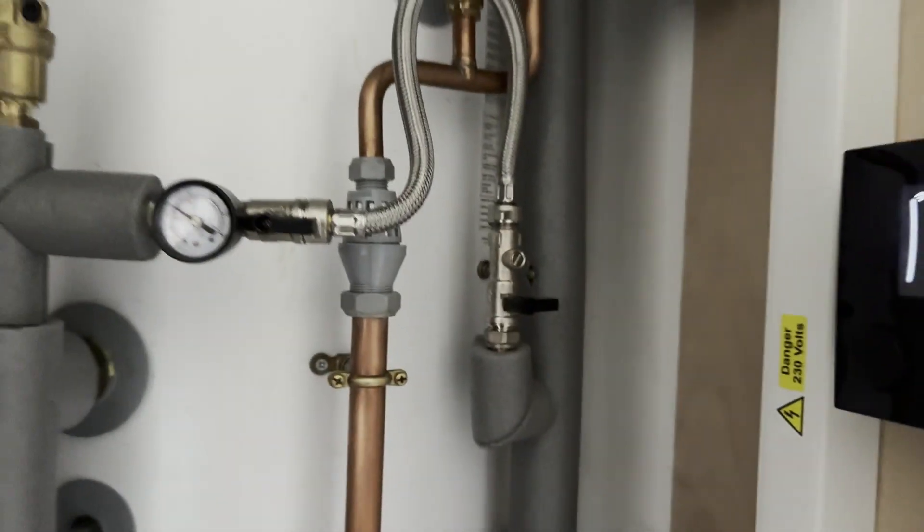A lot of people leave this on, but I think it's part of the regulations that you've got to take it off, because if there's a failure on these — and you need to turn that one off as well — it can over-pressurize the system, and I'm not sure if it would cause an explosion but you'd certainly get leaks from it.